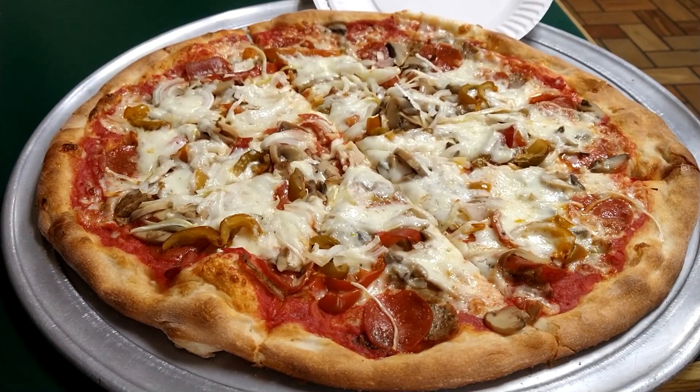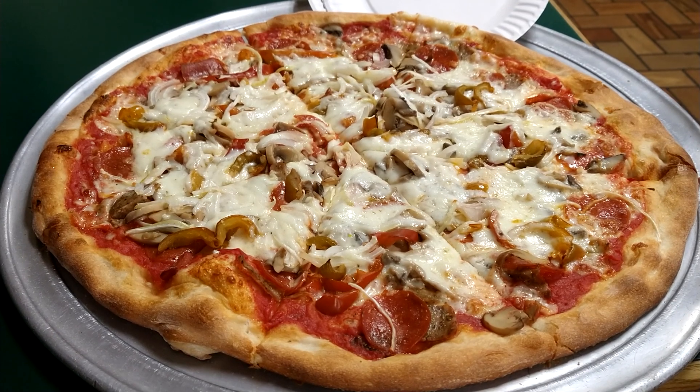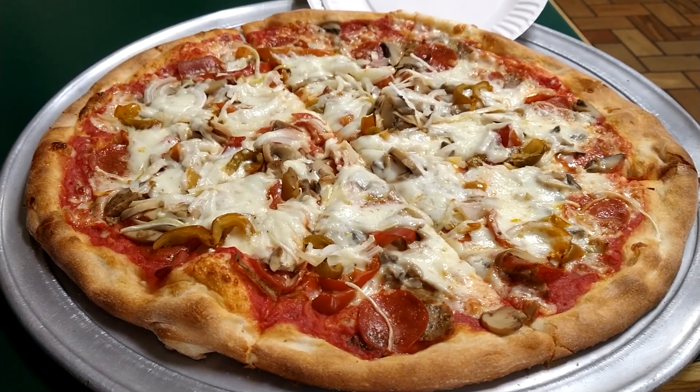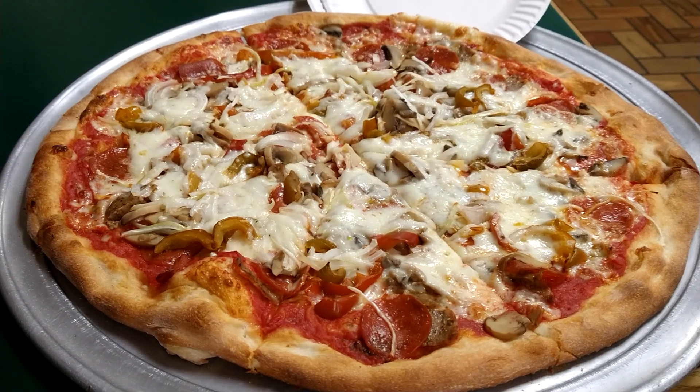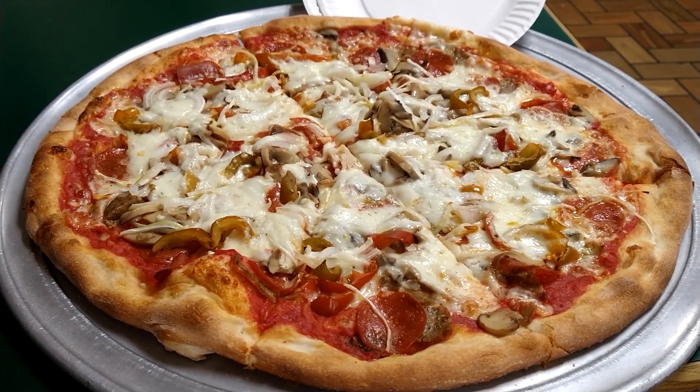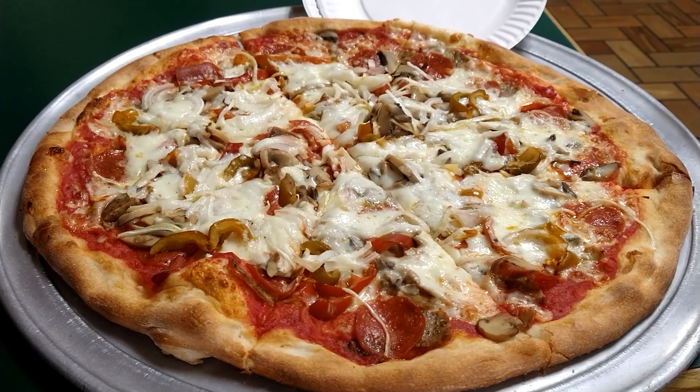This is a pizza pie that has everything you can imagine on it — extra cheese, all the meats: pepperoni, sausage, meatballs, and it also has all the vegetables on it: mushrooms, peppers, onions.